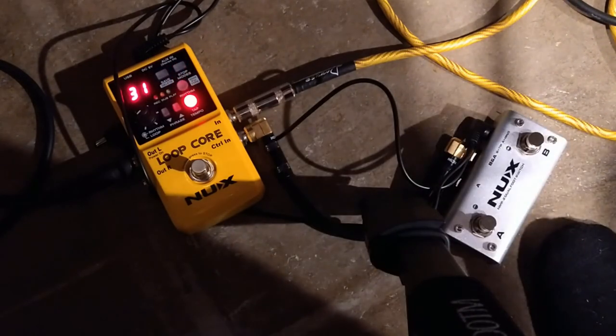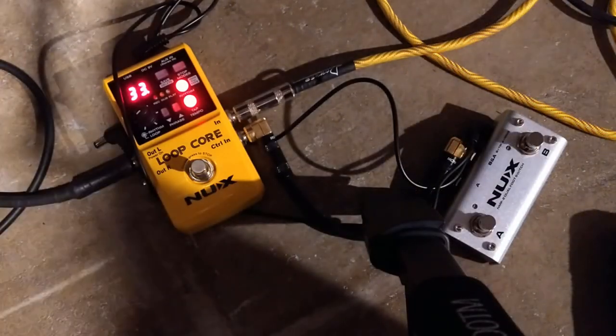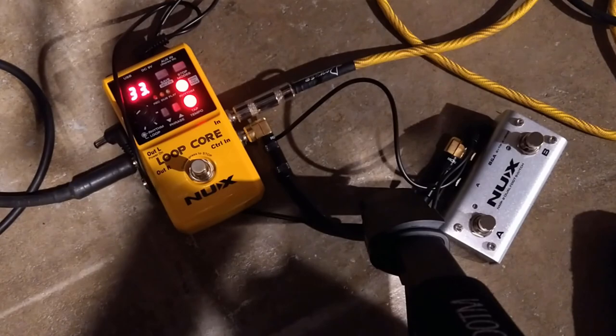The bad news is you can't create a brand new loop, then make another one, then switch back and forth between them without stopping to save the loops with your hands, which kills the live experience in my opinion.